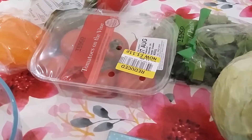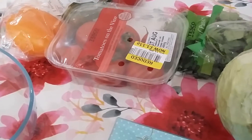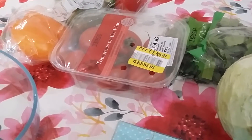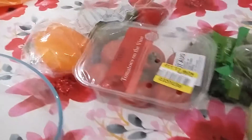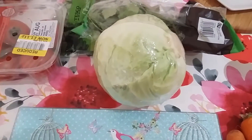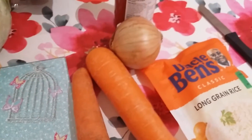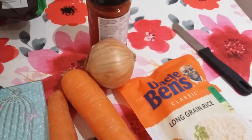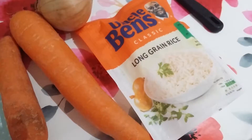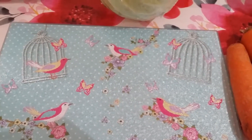Hi everyone, it's Joanna, time to cook again. I'm going to show you a quick and easy cabbage rice with tomato sauce. You need peppers, tomato, cabbage, parsley and mint, carrots, an onion, some pasta sauce, tomato sauce, some rice, salt and pepper. I'm going to cut everything up into small chunks.